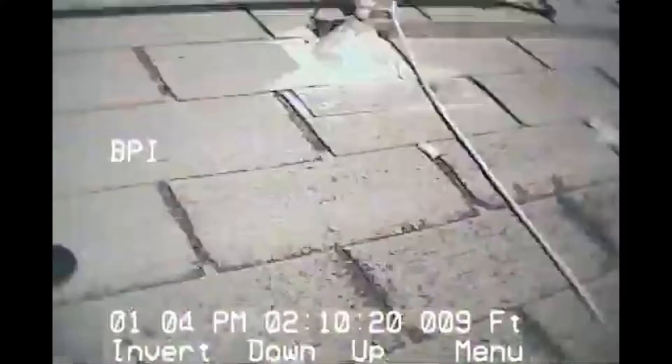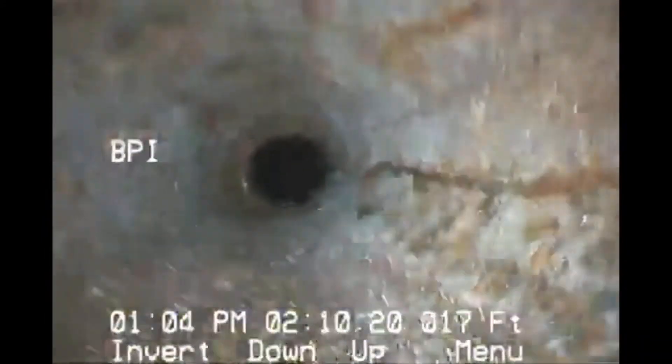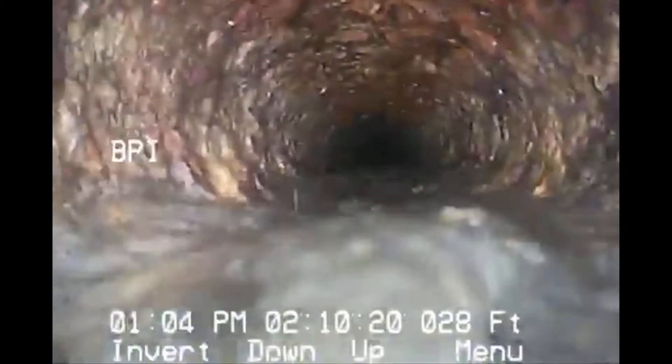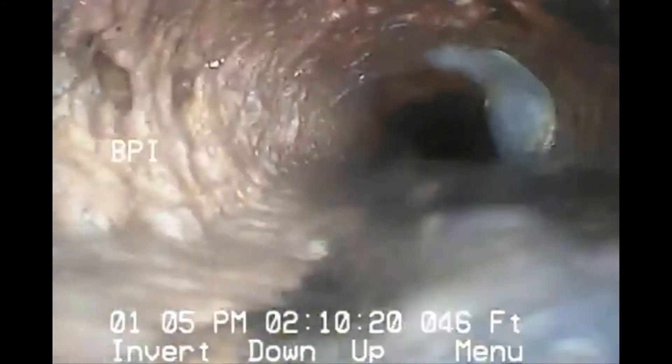Looking around, identifying where we're at. Coming down, it looks like an asbestos pipe. Looks like older cast iron. Going horizontal now — this is an older pipe. You can see the oxidization that's happening. It's holding a little bit of water. Running water down it pretty well. Getting the scope down — a little bit of growth there.